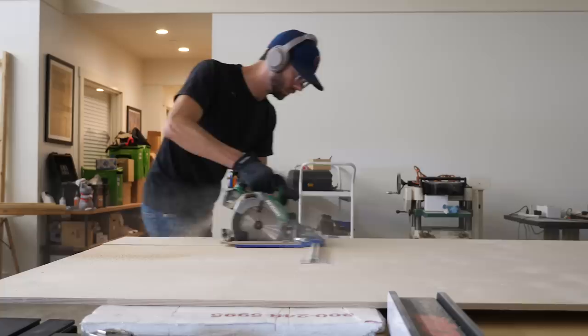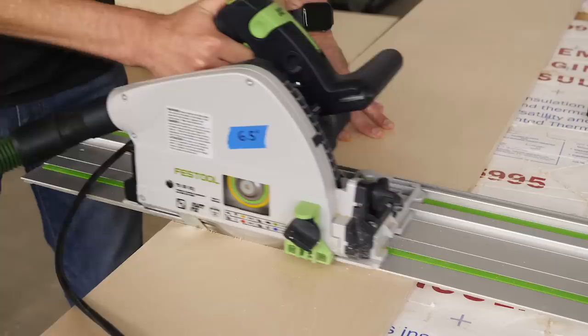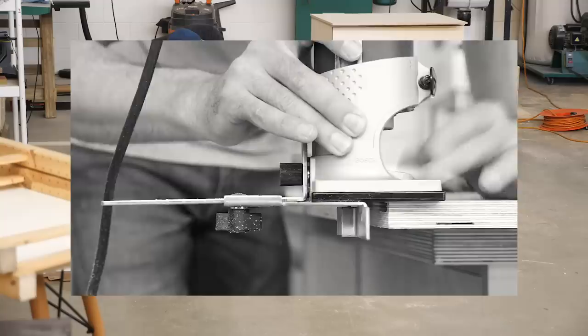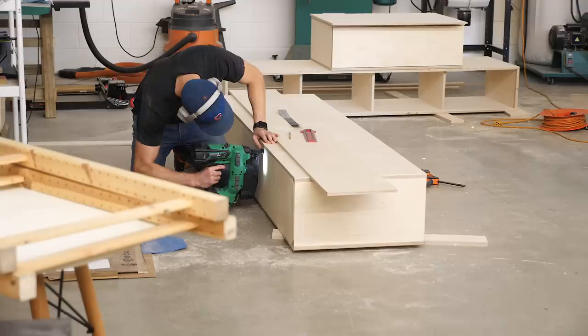The last thing we needed to do to finish off our boxes was to insert some back panels. I'm cutting them to size using some ½ inch plywood, then lopping off the corner of each back piece. The reason this is necessary is because of the little roundover area on the stopped rabbets from earlier. A cleaner alternative would be to square them up using a chisel, but honestly nobody's ever going to see this and it's just quicker and easier to do it this way.